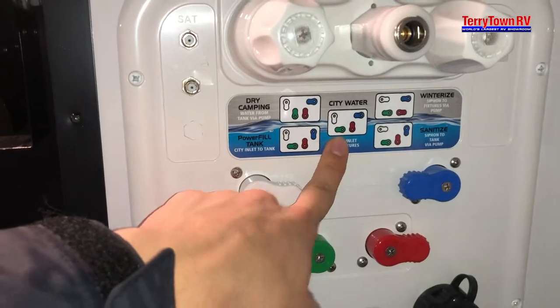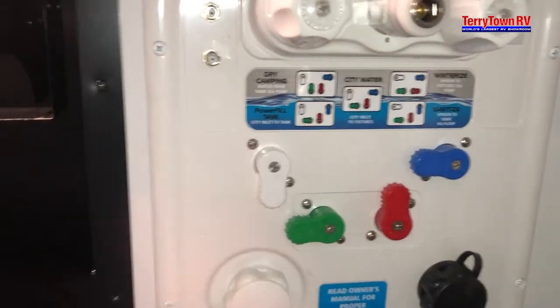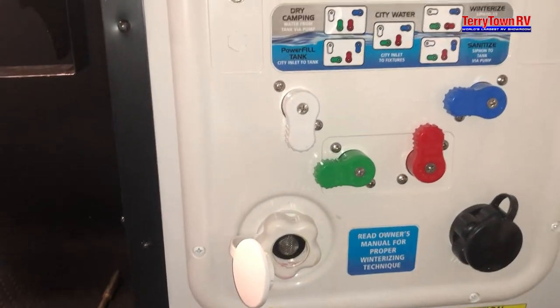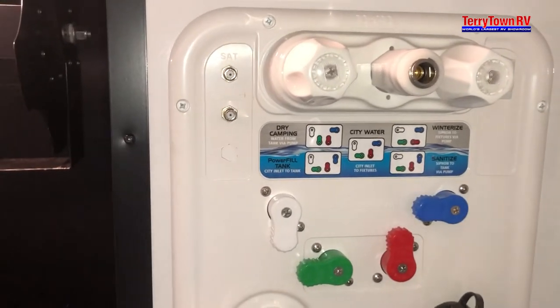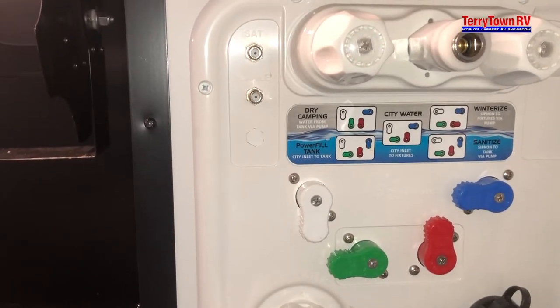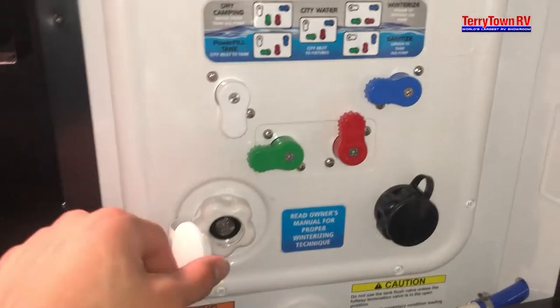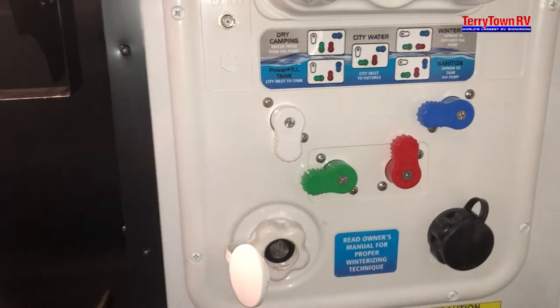Look at the diagram here, turn these knobs to city water, and plug into this connection right here. Attach your hose, turn the water on, and that's going to run water directly to your faucets, sinks, toilets, showers — all of that. While camping at a campground, they're usually pushing high pressure, so it is good to get a pressure regulator here just in case that pressure is too high and blows your lines out.